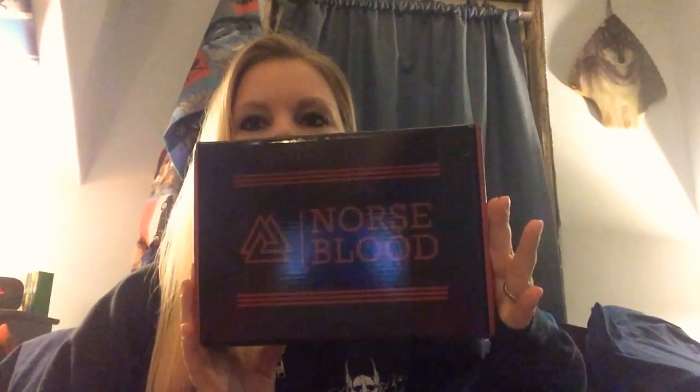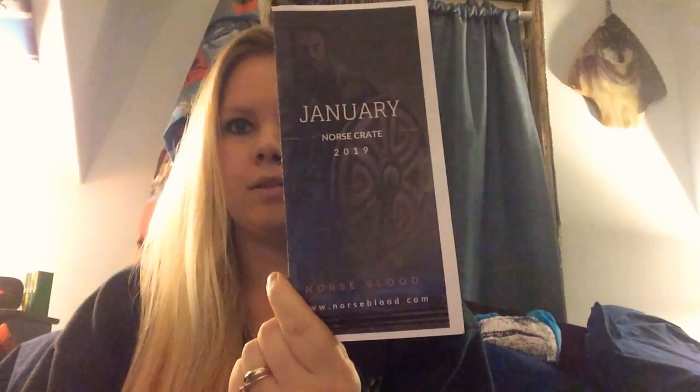Hey there! Welcome back for another unboxing of Norseblood. This time I'm going to be doing January's crate. Look at that pretty box — sorry about the gleam. So we're just going to go right into it because I've been super excited for this box and I want to see what's inside. So, January Norse Crate, 2019.